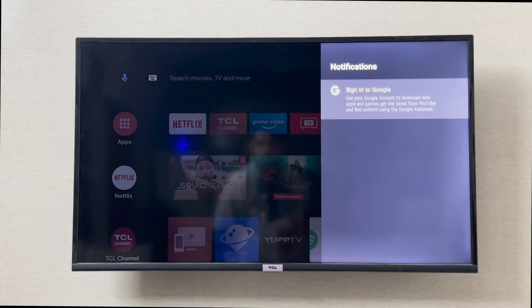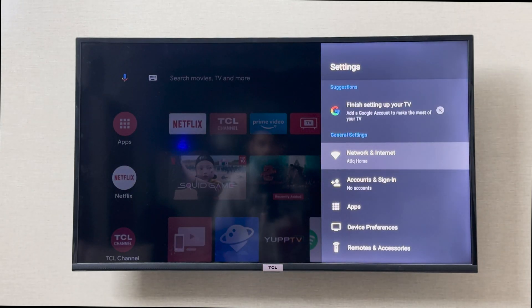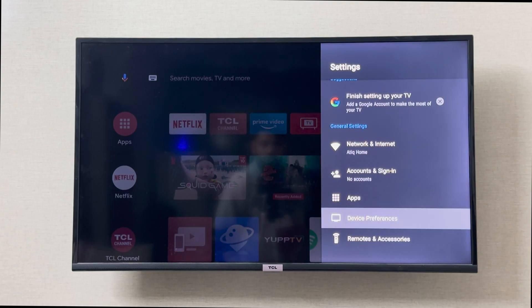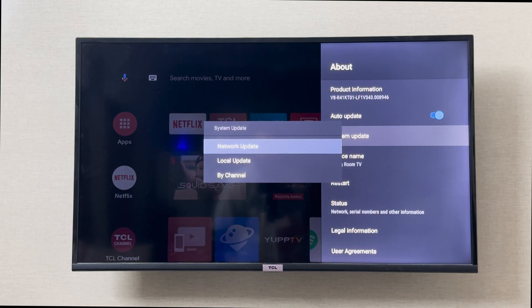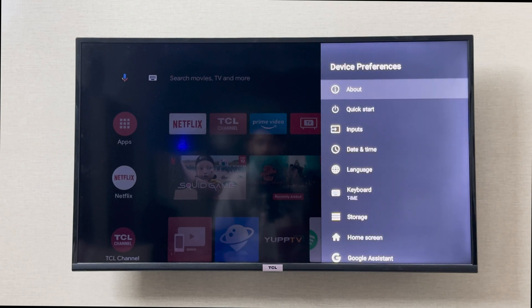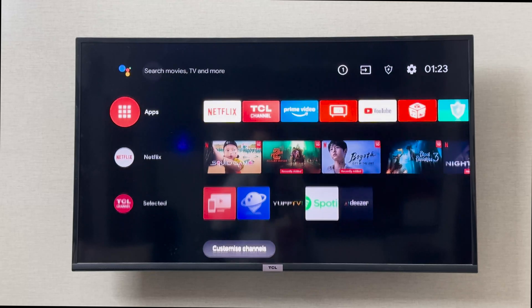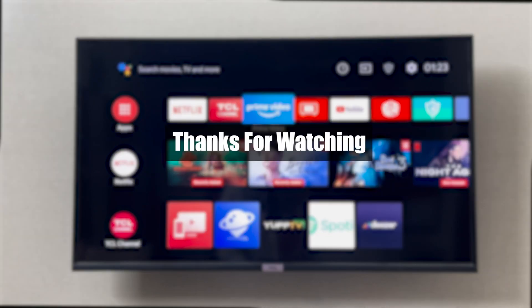There's a notification to sign in, but the first thing I'm going to do is check for any updates. My system is up to date — perfect. This is how you set up your TCL Smart TV for the first time. I hope it was helpful, thank you so much for watching.